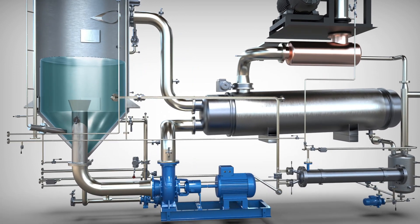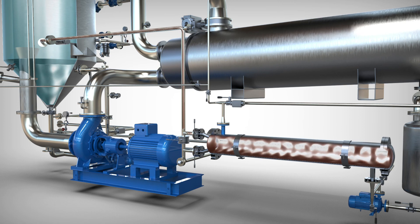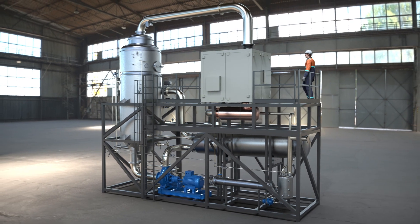The level within the chamber decreases, allowing the entry of new liquid waste to maintain the level. The newly introduced liquid waste is passed through a preheat exchanger to recover heat from the distillate. The equipment will continue in this continuous cycle until there is no more effluent to be treated.